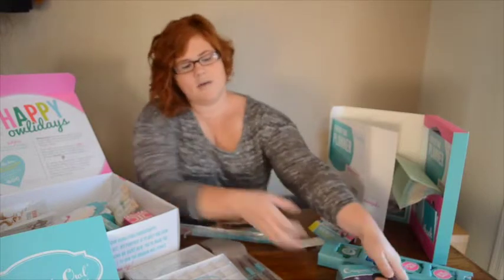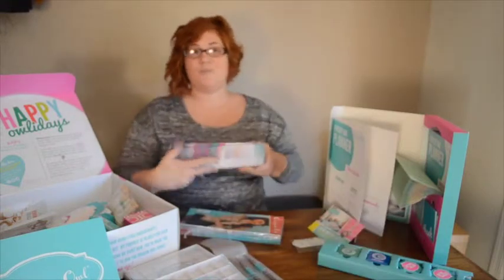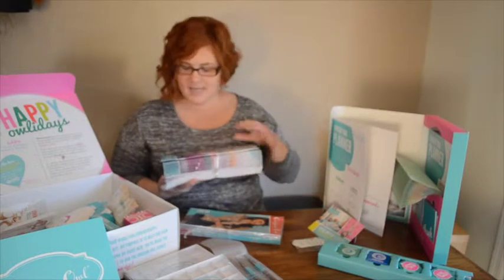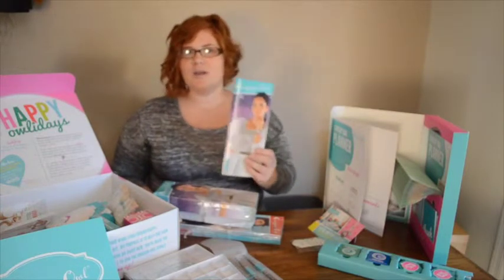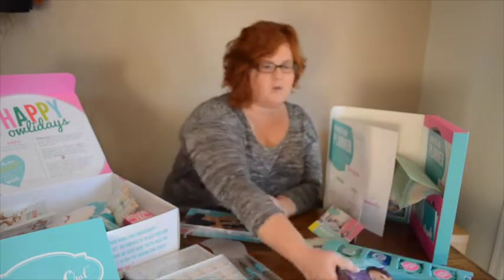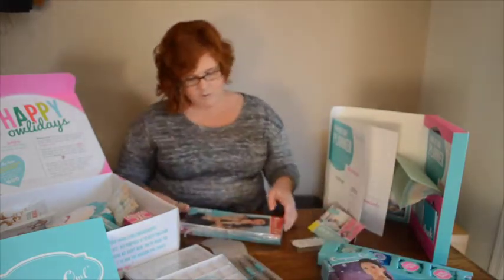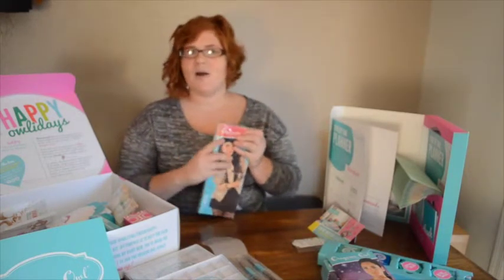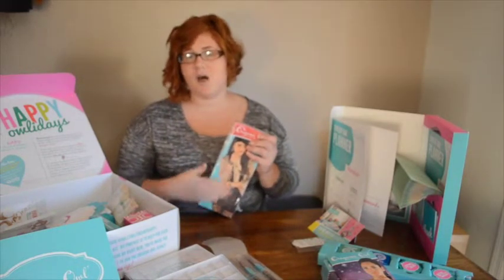They give you a ton of catalogs and they actually call them takeout menus — I'll show you why in a second. That's one of my favorite parts of this kit. It's a cute little takeout menu, which is just the standard menu for the season. But they've also got a special holiday catalog for 2014 that's got all of the special supplies that are just holiday specific.